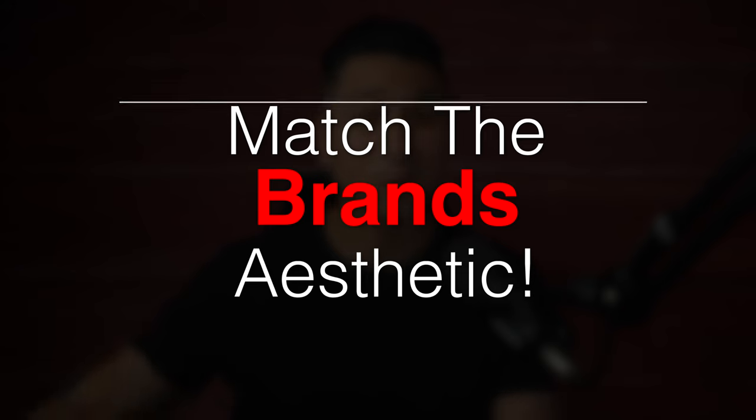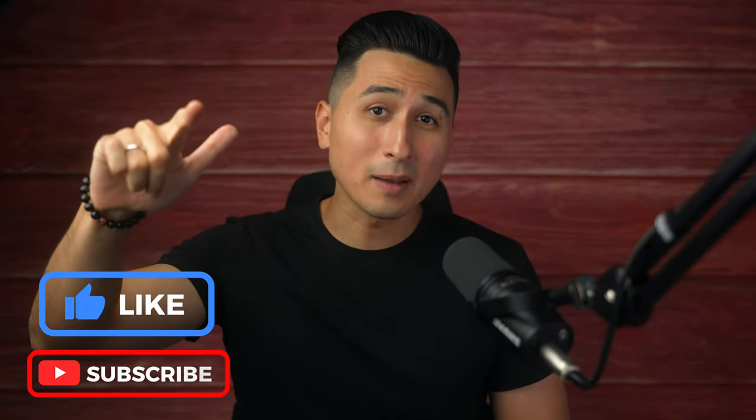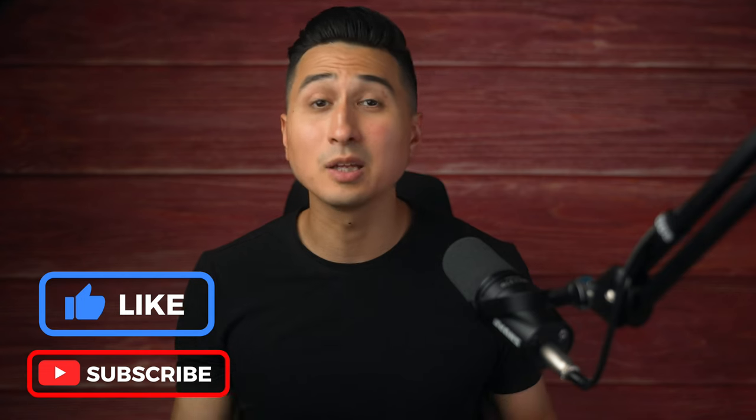Basically the possibilities are endless, but when shooting for clients, just make sure you're choosing locations that match the brand's overall aesthetic. I appreciate you for watching this video — if you found some value from it, hit the like and subscribe button. And if you're interested in learning my top 6 ways to start earning money as a beginner photographer, check out the video on the screen.